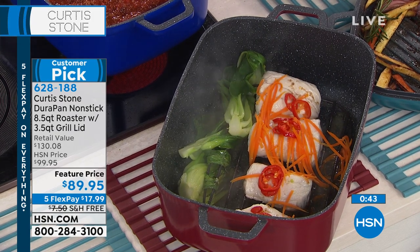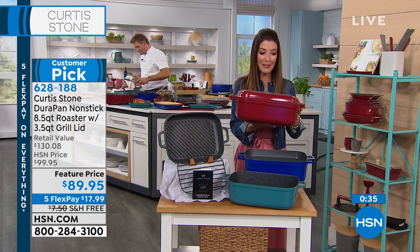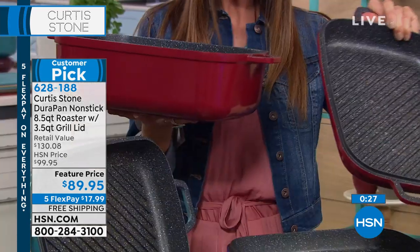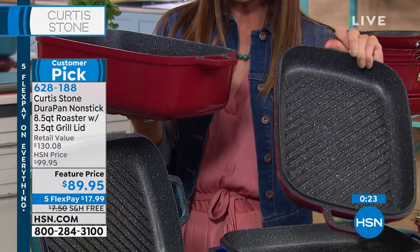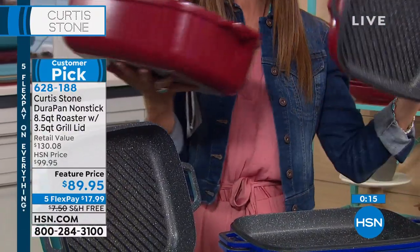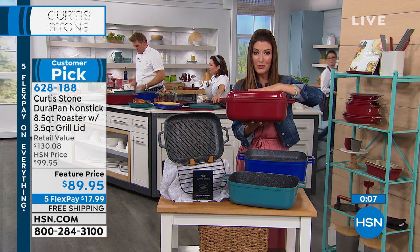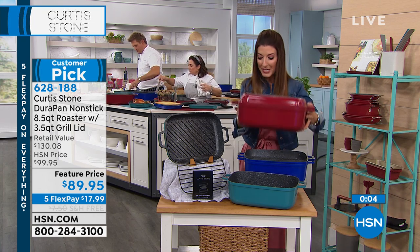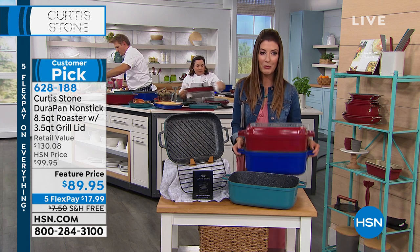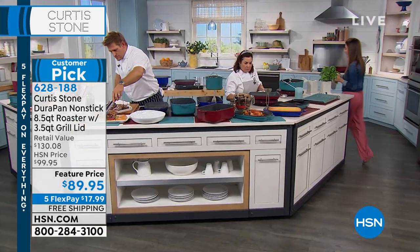I'm going to show you how lightweight they are. I know you're thinking it looks like cast iron, it cooks like cast iron — but this does not feel like cast iron. I can even hold these up. The fact that it's a two-in-one, with the grilling on the lid, this becomes your grill pan. How many times each summer do you want to go outside and grill but there's a sudden downpour, or you've run out of gas for your outdoor grill? This is the easiest way to get really nice grill marks, great searing, great juicy steaks and burgers, inside and out.